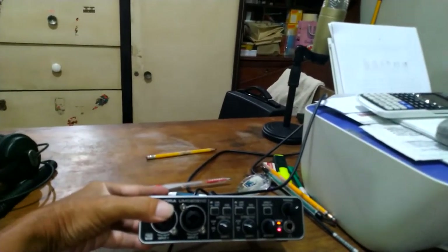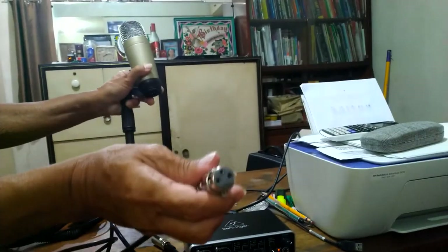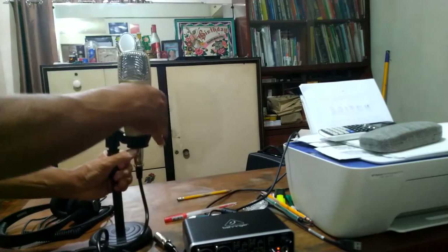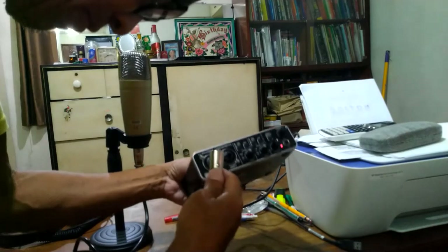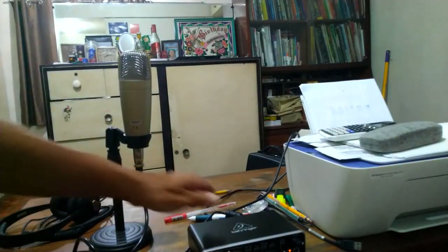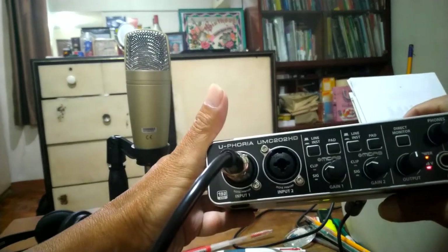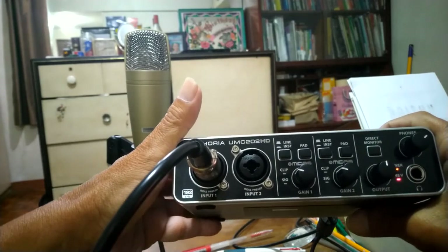The lower light is the phantom power and the upper one is the power. Now we are going to connect an XLR microphone. This is the female plug — lock it in, then connect the male end to the interface. It is now connected, so whenever I speak you will see there is a green signal that lights up.